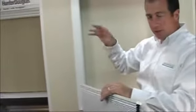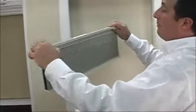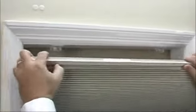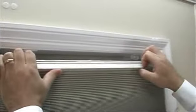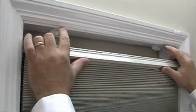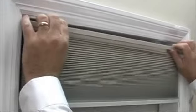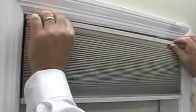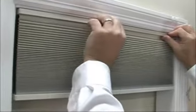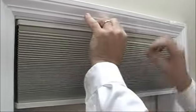That will eliminate any pinching or puckering when you lift and lower your shade. Now here's the important part: we want to raise the shade so that the head rail — which is the top rail — has a little groove right in the front, and we want that groove to fit right on the pointy part of the bracket. We're going to fit the pointy part of the bracket into the groove on each side. Once we have that, hold it in place and make sure the shade is even on each side.